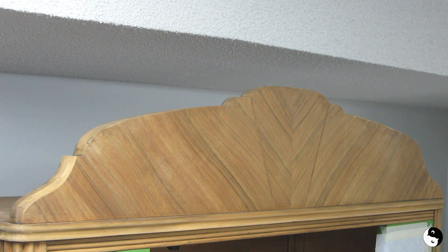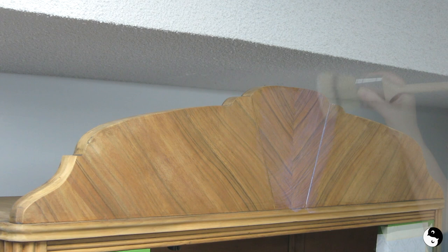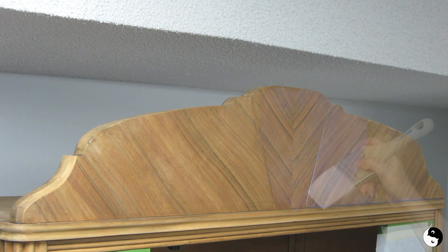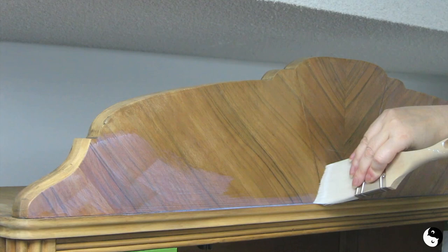I'm going to start by clear coating the top of this walnut cabinet using a clear coat satin, just brushing with the grain. I think I'm going to use my angle brush here. The camera might not be picking this up, but it's taking on a purpley hue as I put it on — but it will dry clear.